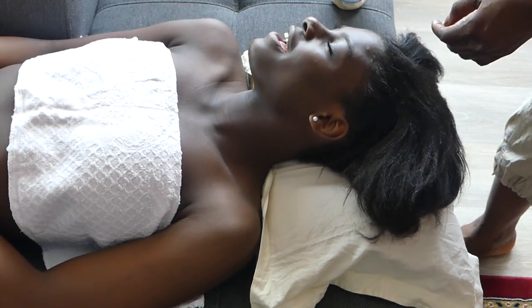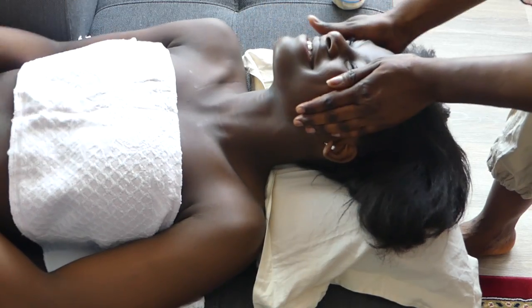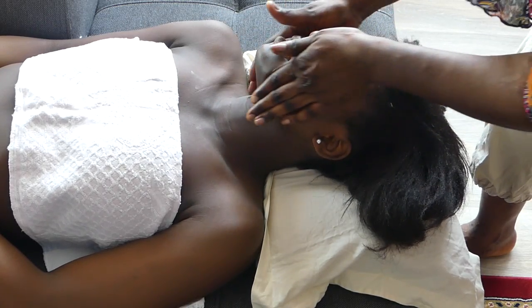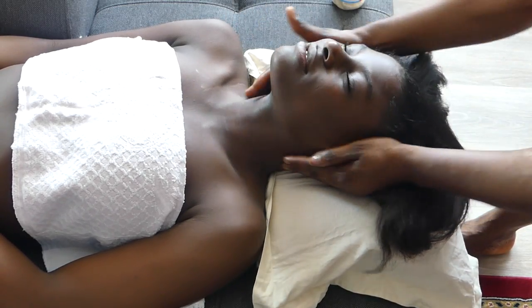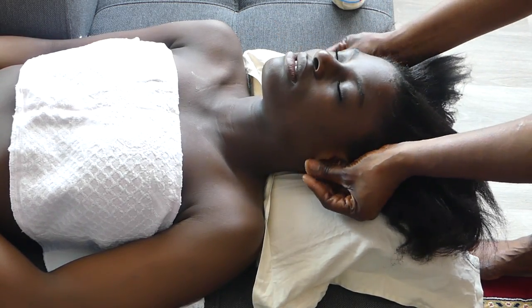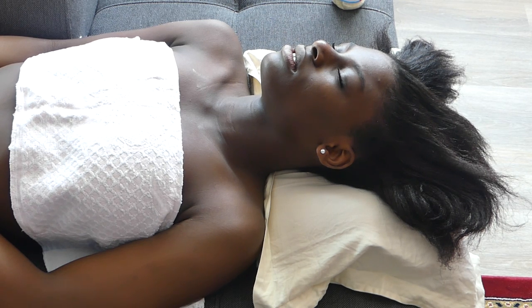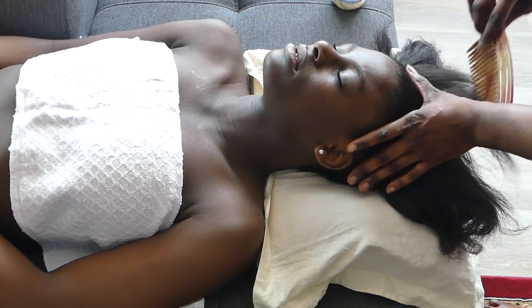Sorry for the interruption today, guys. I'm a little bit concentrating on the little one and also making an exercise here. It's not so easy to be a mother and also working like this. So now I'm done with the face side. Here I'm going to show you guys how I massage inside the hair that you've been seeing right now.